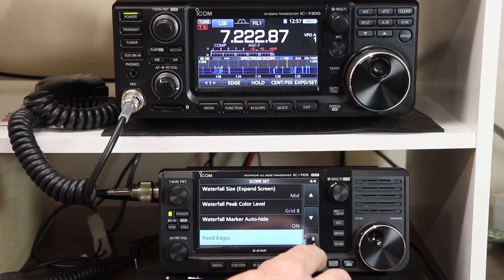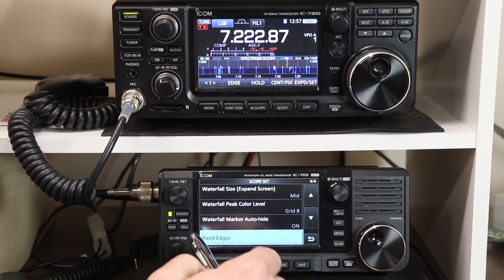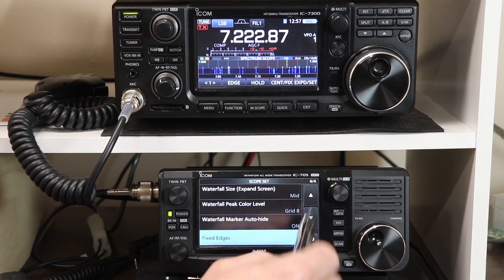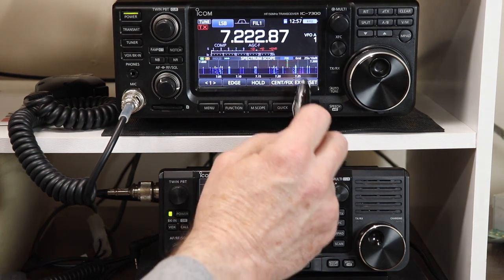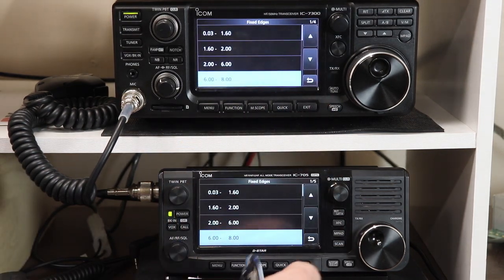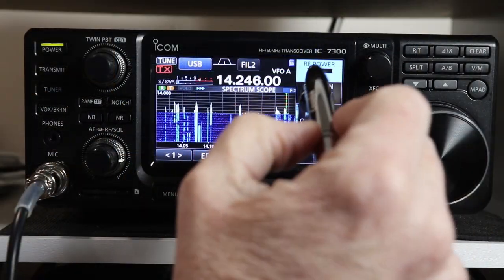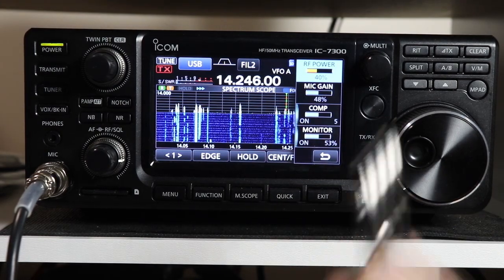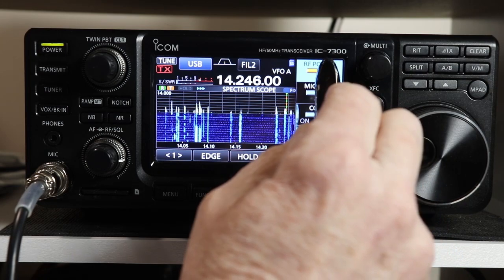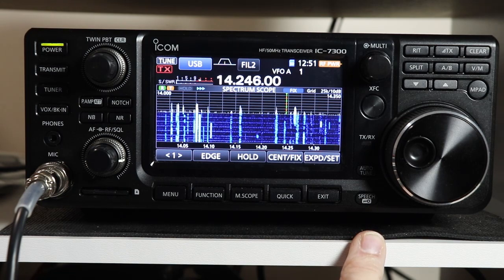Well, that's all we're covering this time. There are many functions in the IC7300 and the IC705 that are either completely or very nearly identical between the two radios. I'm considering doing more videos in this format and covering both radios with a single video when it makes sense. I would highlight any small differences from one radio to the other as I did this time. I thought the format would be helpful for people who own both radios or for people who own one and may be considering getting the other. I'd be very interested in your comments as to whether this is a good idea or a bad idea and why, so please leave those in the comments.